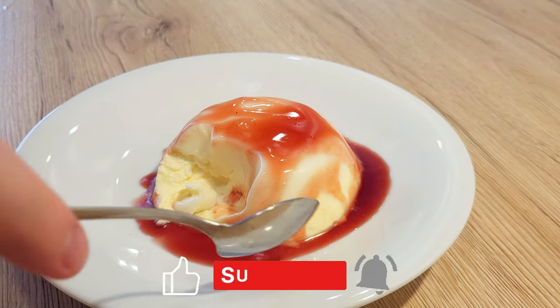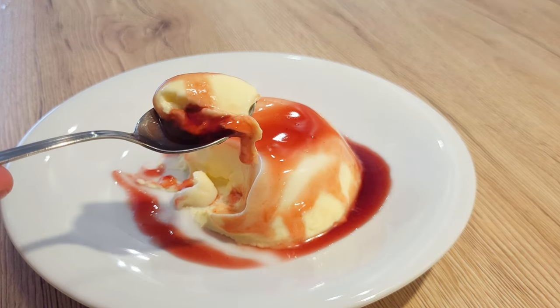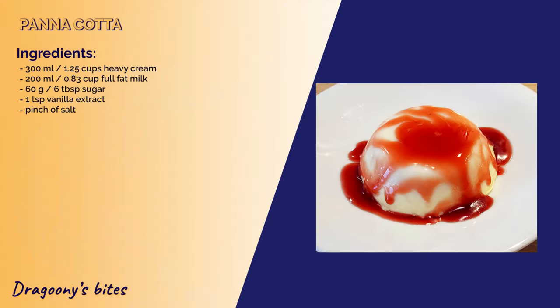Do comment down below how yours turned out! Don't forget to like and subscribe for more delicious bites from my kitchen! And until next time, bye bye!